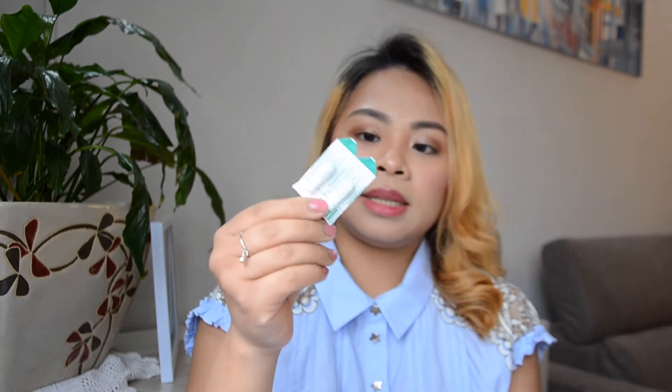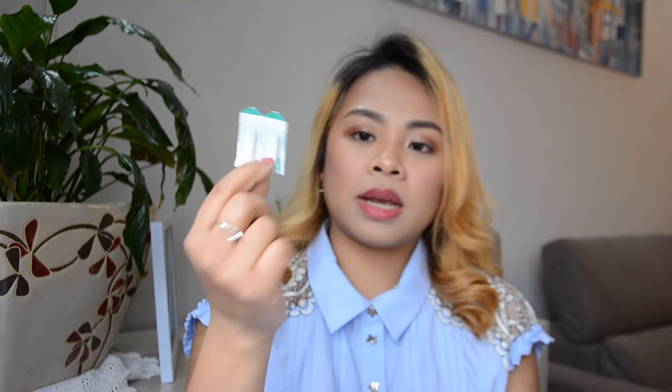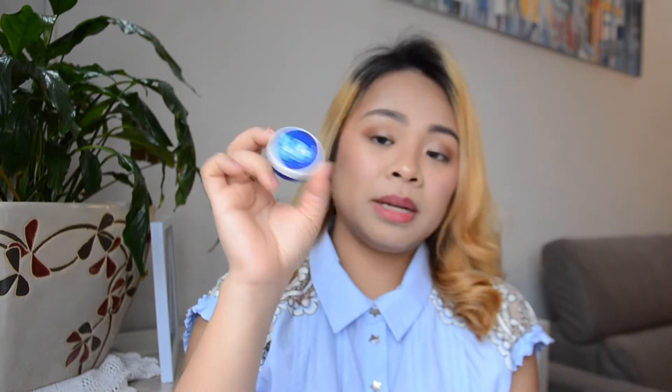Next is medicine — this is supposed to be their medicine for when they get a high fever. You need to have this at least. And then I have Vicks — of course, when you're out in Manila you've gotta have this, or those sunflower ones they talk about.